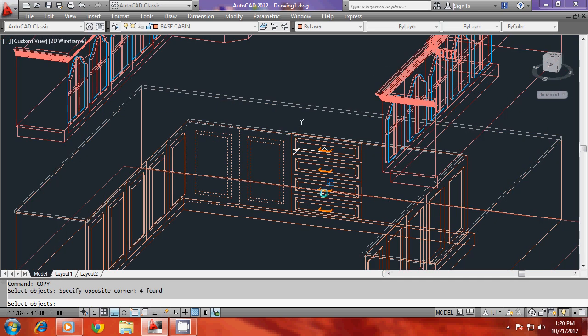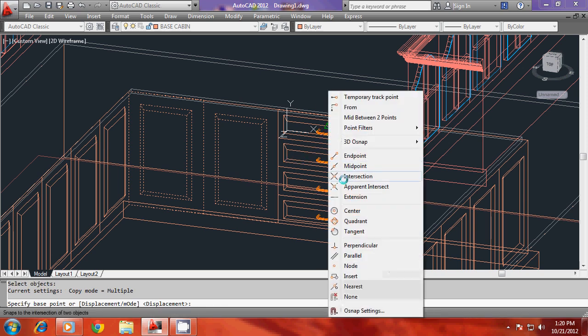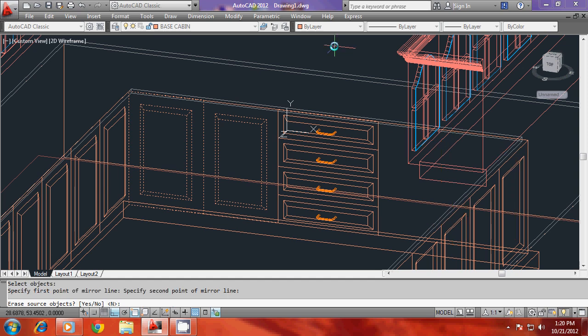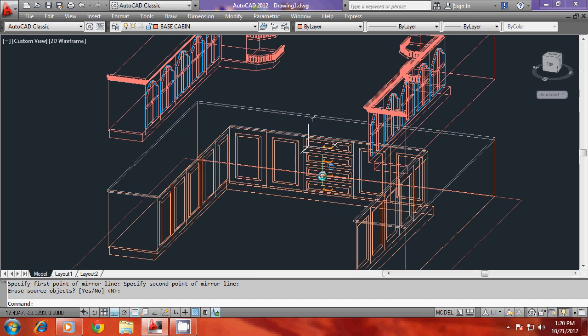I'll mirror the same object onto the other side — the same rectangles as well as the partition line can all be mirrored to get the cabinets in the opposite direction. Go for mirror command, select objects, use this midpoint as base point and a second point of the mirror line, then press enter. This is how you complete the draw as well as the cabinets on both sides.